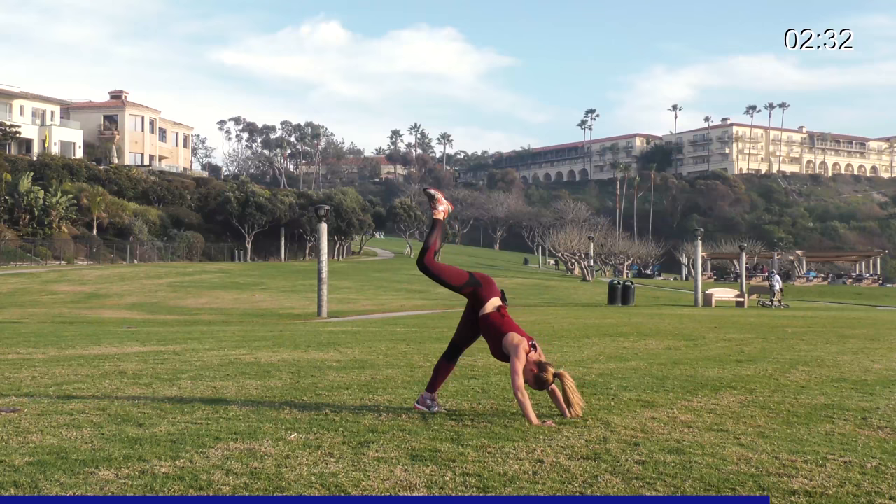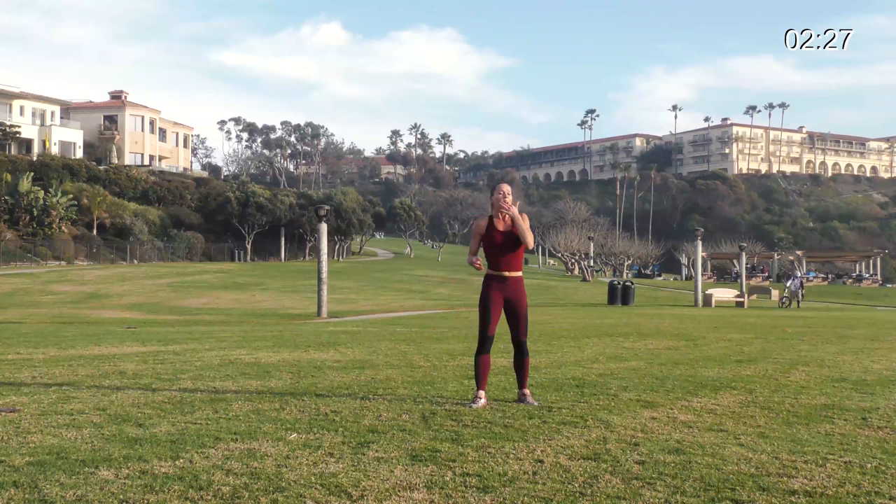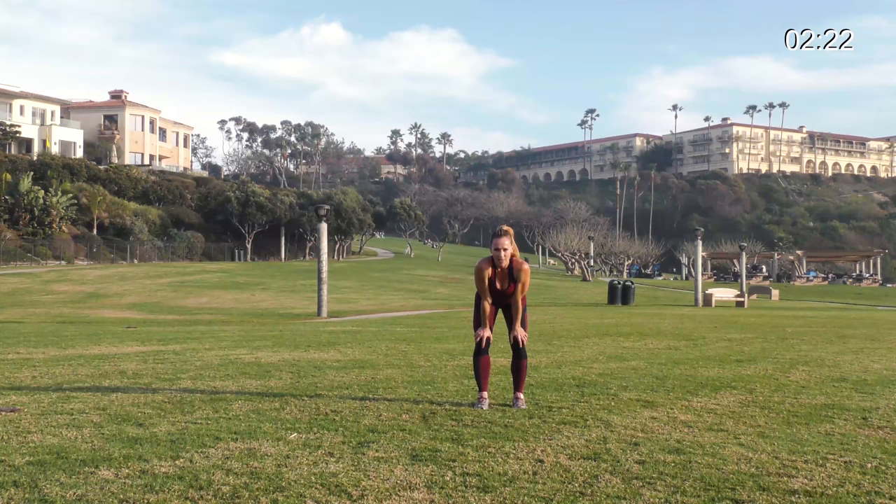One more each — and then not only are you done with this segment, you're done. Done, done. Breathe, get ready for that last long jump, heel click. In three, two, one — let's go.